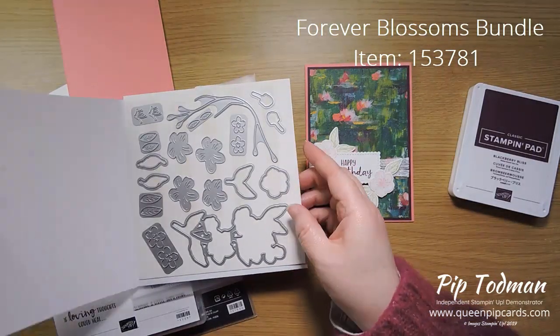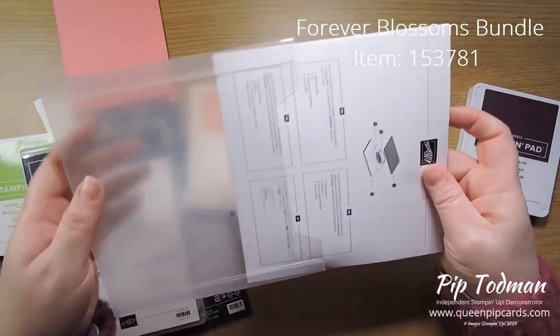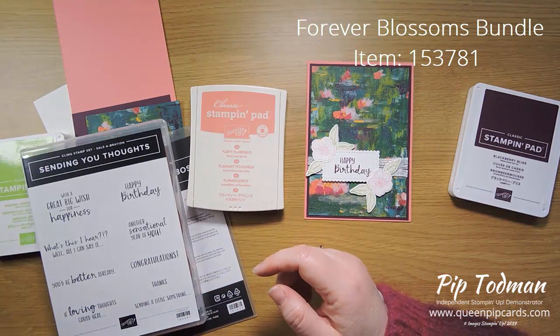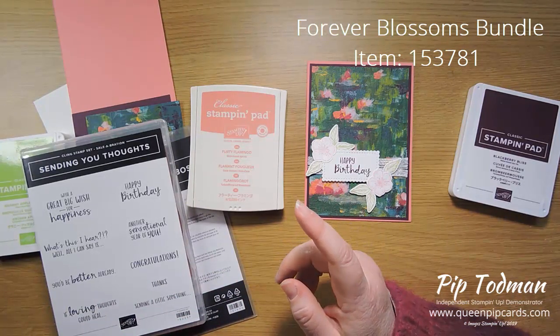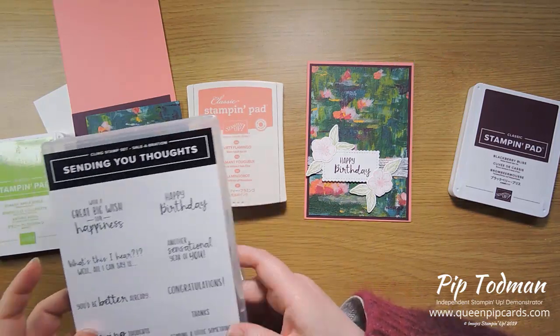I think that's a great set and I'm going to show you a little trick I did when stamping and cutting for this card. That's a bundle you can purchase — the item number is on my screen and you can grab it from my store; the links are in the description below.